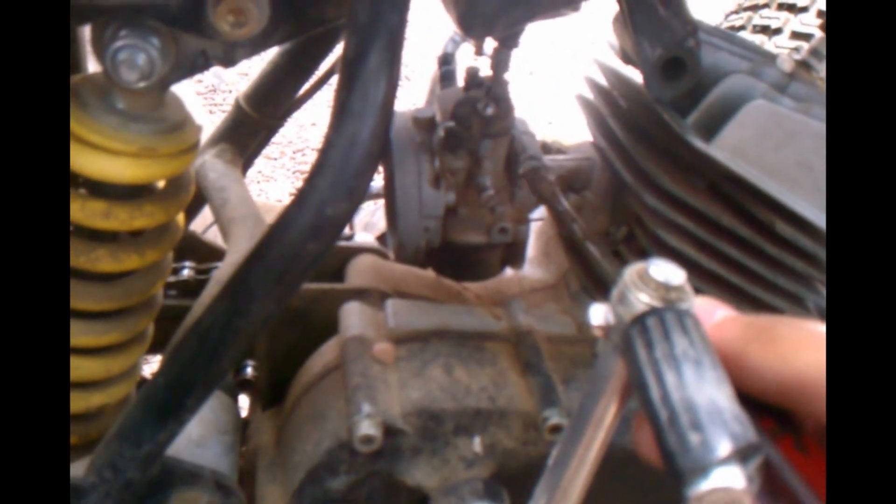Alright, we're going to do maintenance on the carburetor for the marine Franco engine, so you guys can see how to do it.